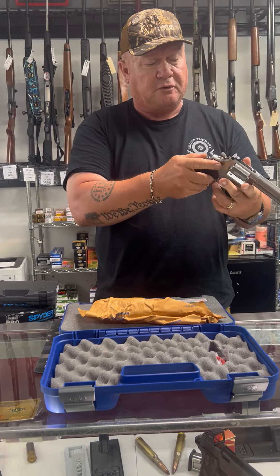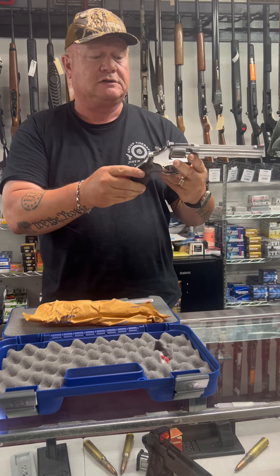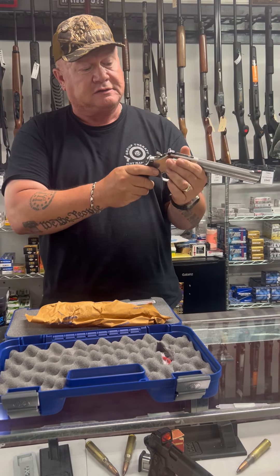Just in time for hunting season — be a good pistol to put on your chest or on your hip to carry out in the woods for hogs or anything that you get up close.